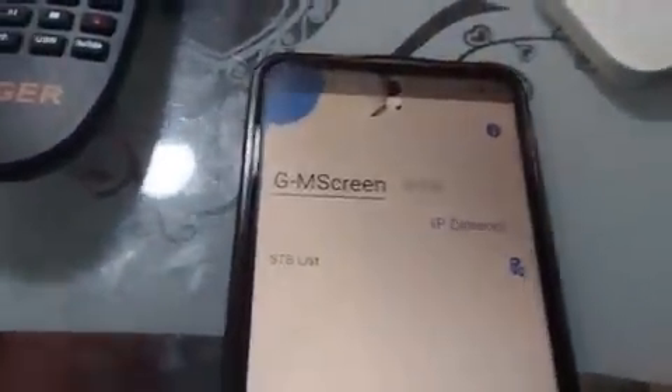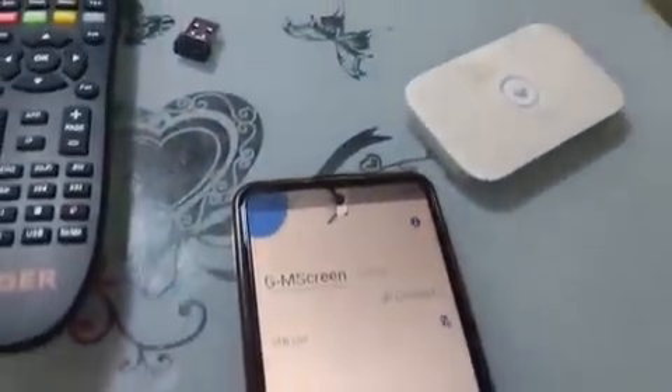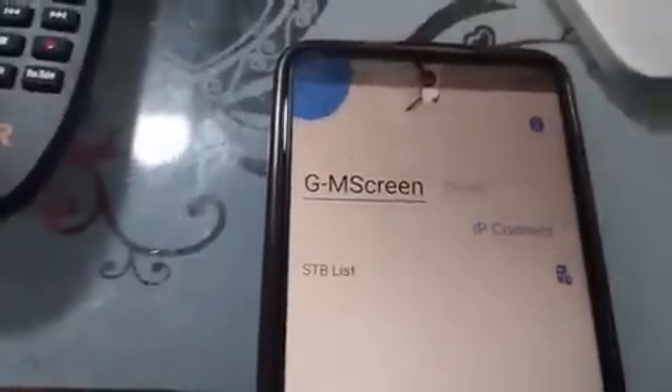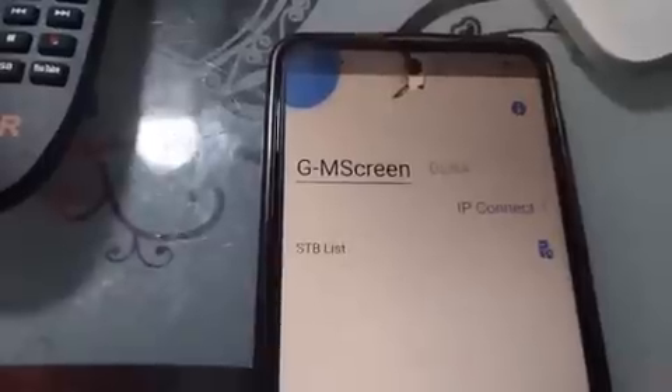This is what the app is all about. First of all, what do you need for this app to function well? You need a decoder that is Wi-Fi enabled. If you want to get a decoder, please go for one that is Wi-Fi enabled — whether the Wi-Fi is built-in or the Wi-Fi adapter is external. If you don't have built-in Wi-Fi but it's enabled, you can use an external adapter to connect.